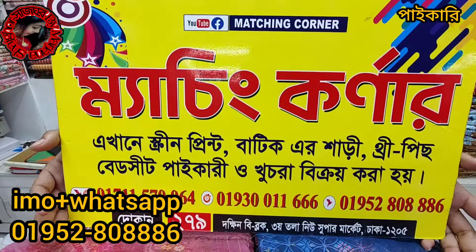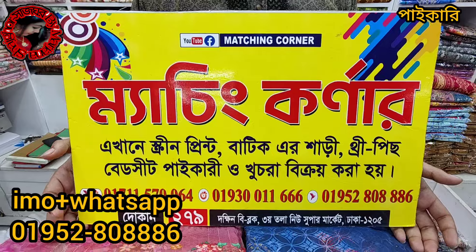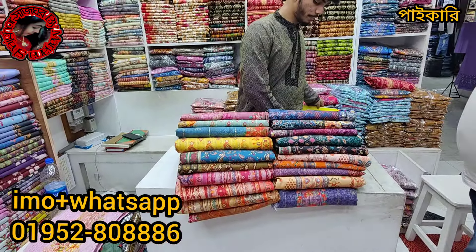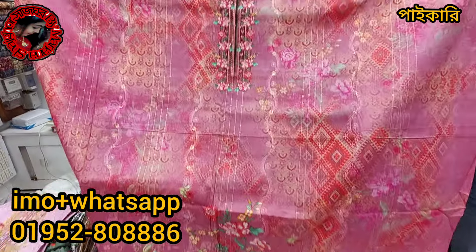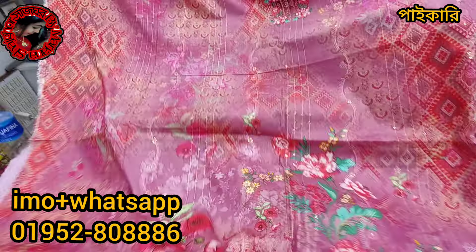The shop is from Matching Corner. This is the first time we have the digital printer collection, so we can see how much it is in the same place. You can see how much it is in the same place — we have the digital printer as well.